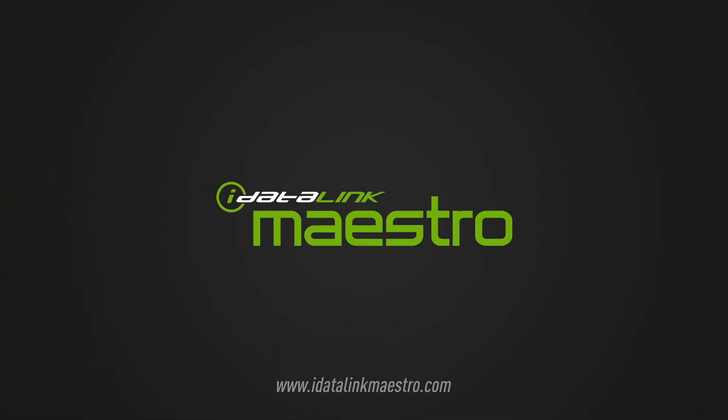For more information on iDataLink Maestro products, please visit us at www.idataLinkMaestro.com.